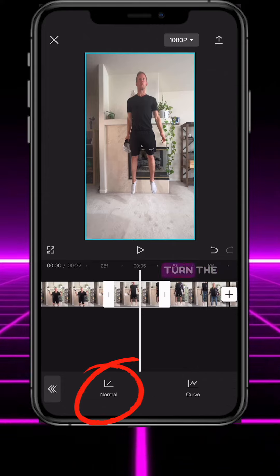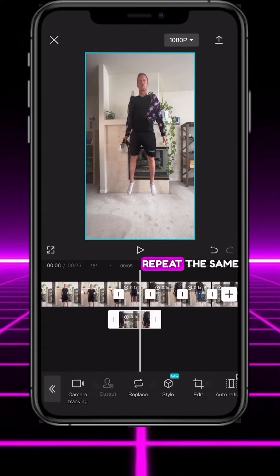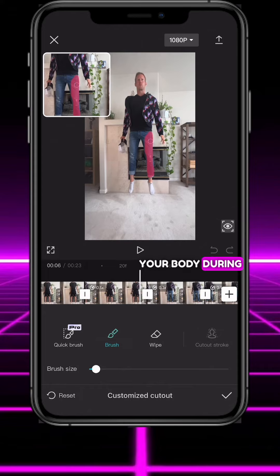For each jumping clip, turn the speed down to 0.1 with smoother quality and trim the clip to 0.5 seconds long. Repeat the same steps you did with your hat for each article of clothing to have them fly in and hit your body during the jumps.